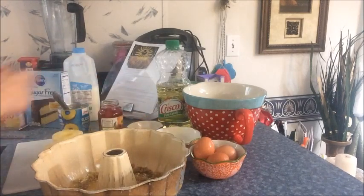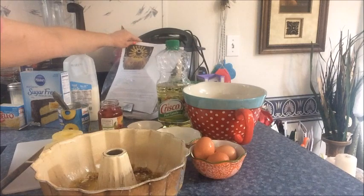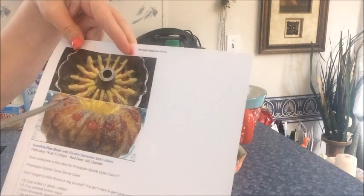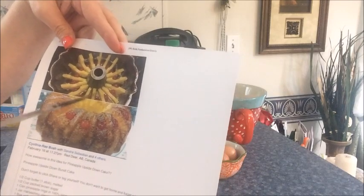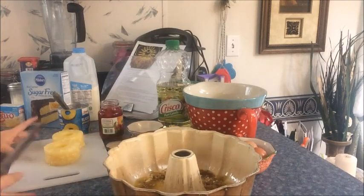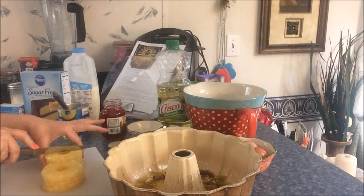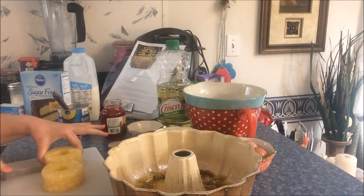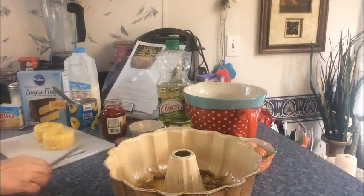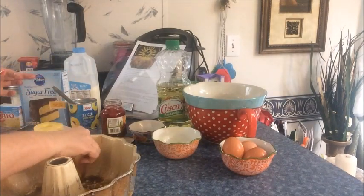It says to cut the pineapple rings in half and alternate with the maraschino cherries around the Bundt pan as shown in the picture. In the picture they have: a slice of pineapple, a cherry, a slice of pineapple, a cherry — so that's what we're going to do. For time's sake I went ahead and took the pineapple out of the can but did not drain it, because the recipe calls for the juice to use later.